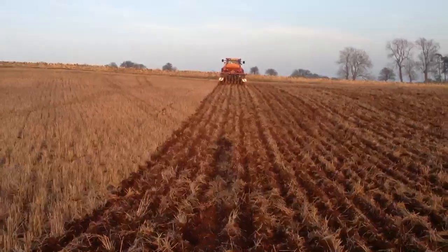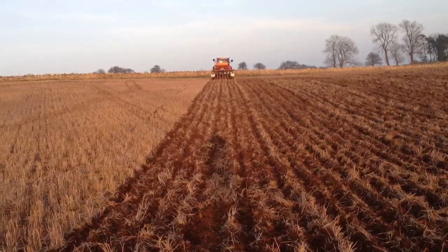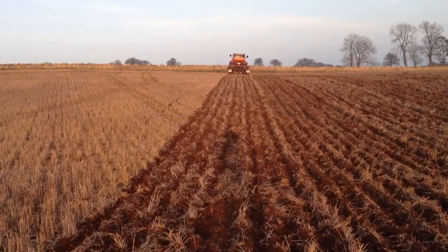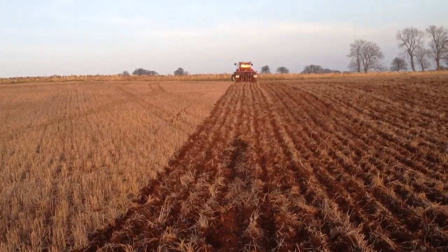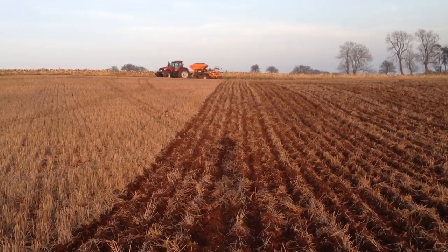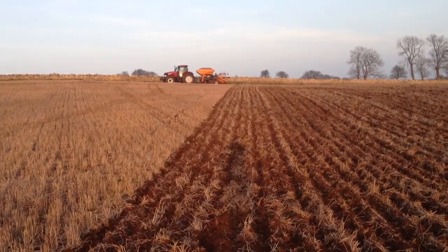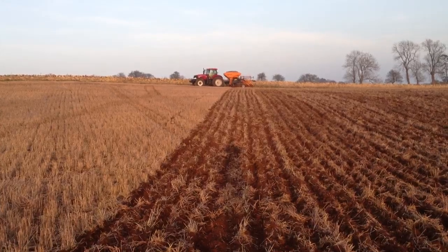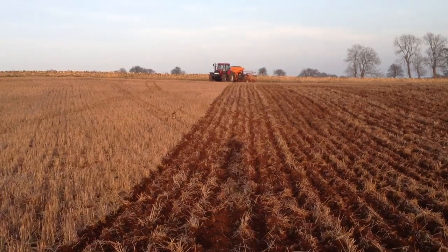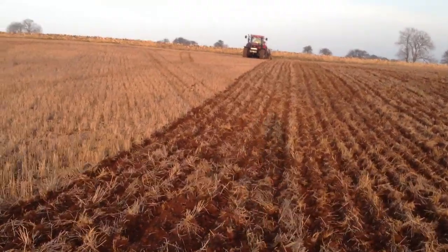We did start this field — it's five hectares. Started at about half past three, it's now twenty to six, and we've done about three and a half hectares maybe. It's a new tractor for the operator, Duncan, so output would probably improve when we get a little bit more in tune with the tractor. It seems to be pulling it fairly well, a little bit low on hydraulic power, but it's doing it at about eight kilometres an hour, so you'd get a reasonable bit done in a day.